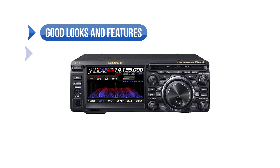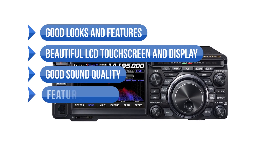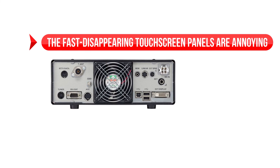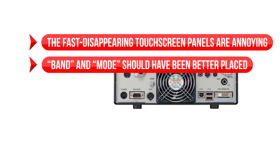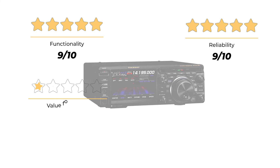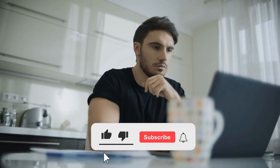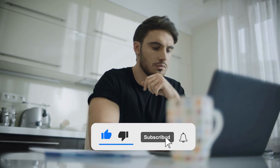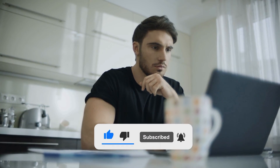To sum up, what we like is the good looks and features, beautiful LCD touchscreen and display, good sound quality, and an overall feature-rich radio. On the downside, the fast-disappearing touchscreen panels are annoying and popular buttons like band and mode should have been better placed. Our ratings: functionality 9 out of 10, reliability 9 out of 10, value for money 8.5 out of 10, for an overall rating of 9 out of 10. Is this the best high-frequency radio for you, or do you think another radio is better? Check another video where we reviewed the top high-frequency radios and see if any is a better option for you. Tell us in the comments below and don't forget to like and subscribe!